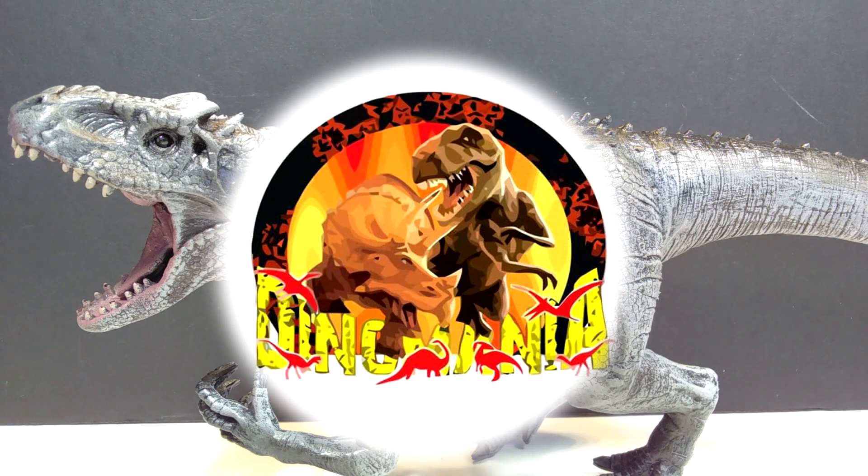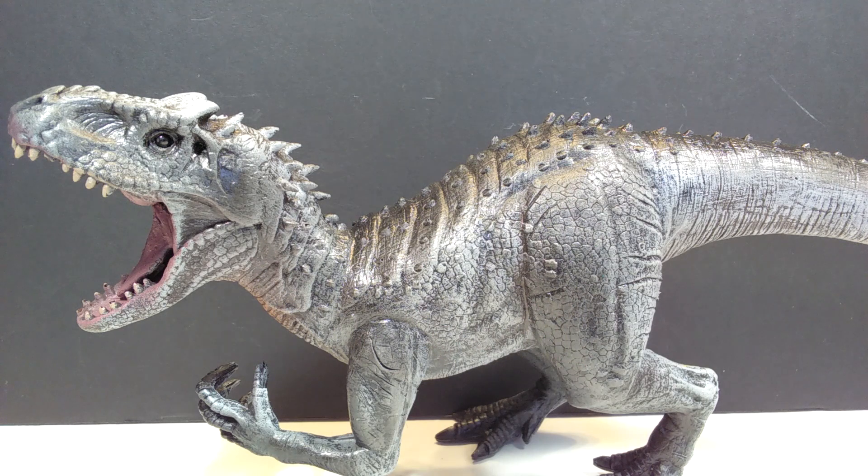Hey guys, welcome back to Andy's Dinosaur Reviews. Today we are checking out yet another Dynomania figure from my recent score of many Dynomania figures. I had unboxed quite a few of them, so you probably have a pretty good idea of some of the figures that are coming here in reviews.